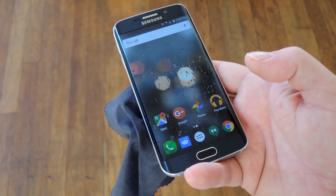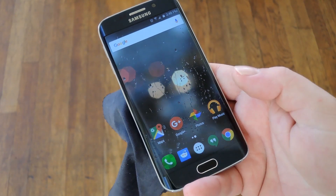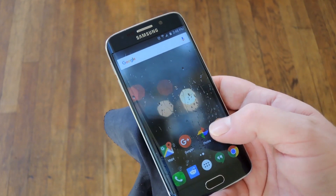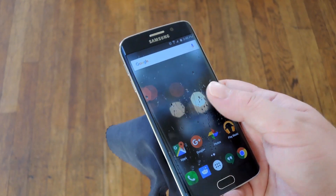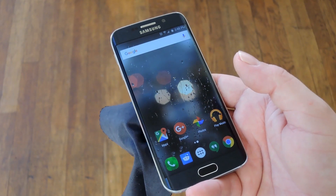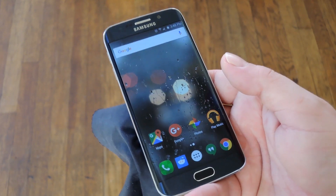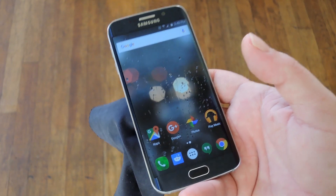Finally, one of the biggest problems with fingerprint scanners is that they lose accuracy when the scanner itself is dirty. Common sense would tell you to wipe your home button every now and then to prevent this, but there's actually more to it than that. When your phone itself is dirty, your hands track dust and oils from the screen onto the home button. Since this is the most commonly used button, a dirty phone will lead to a dirty fingerprint scanner. So to prevent these issues, try to keep your entire phone clean rather than just the home button.